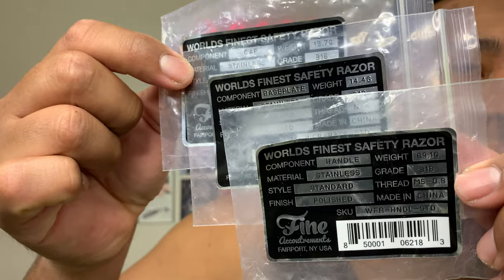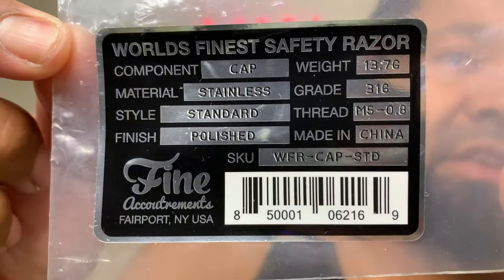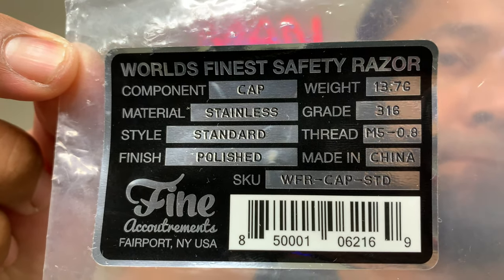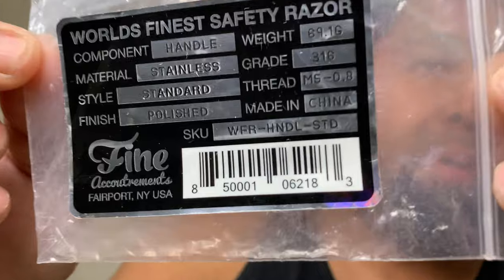Without further ado, I got a razor sent from Fine Accoutrements. If you haven't watched any of these reviews lately, all three pieces came in these little pouches or zip-lock bags. I'll show you the label - go ahead and pause so you can see the info for the top cap, the base plate, and the bottom base plate.